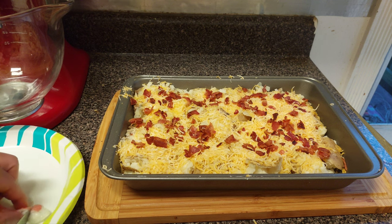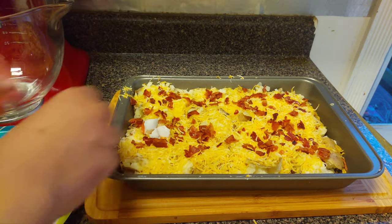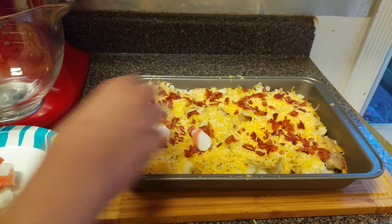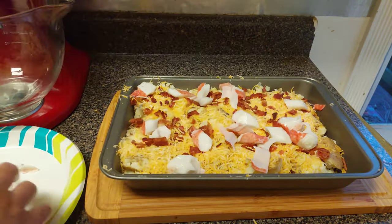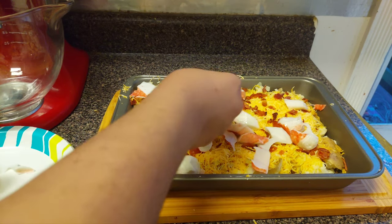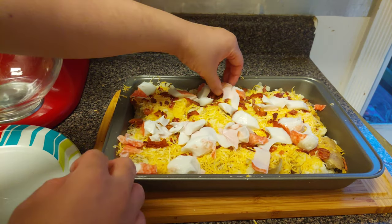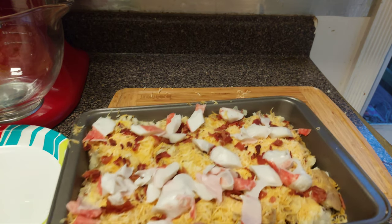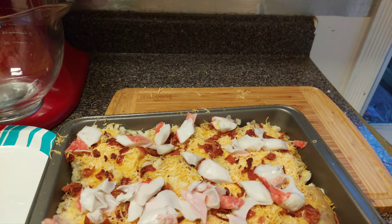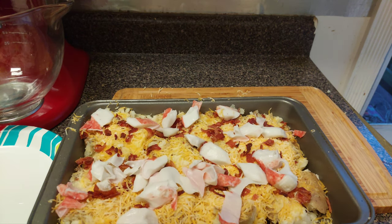Take the crab meat and add it right on there. And there you have it — seafood loaded smashed potatoes. We're gonna throw these in the oven at 400 degrees for about 10 to 12 minutes. Once all the cheese melts, they'll be done.